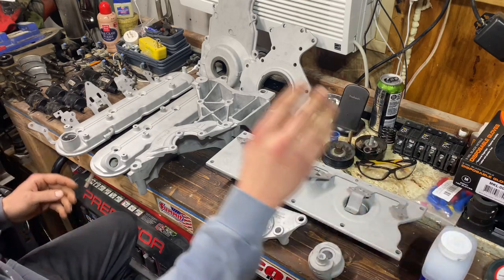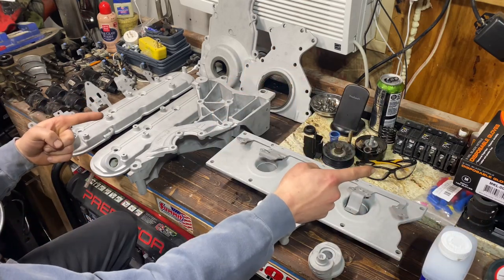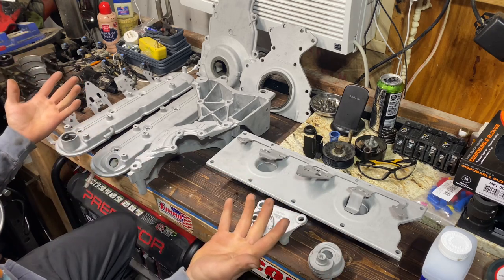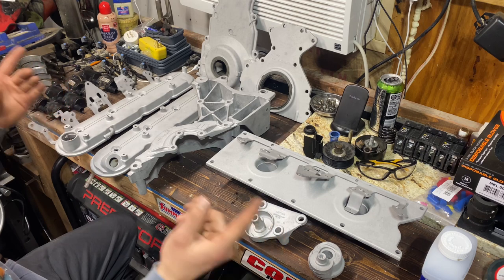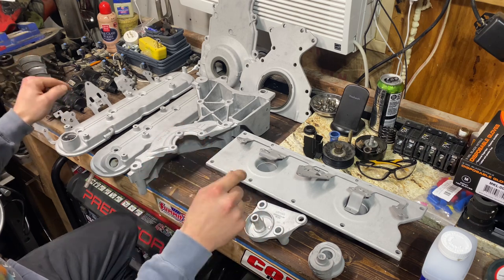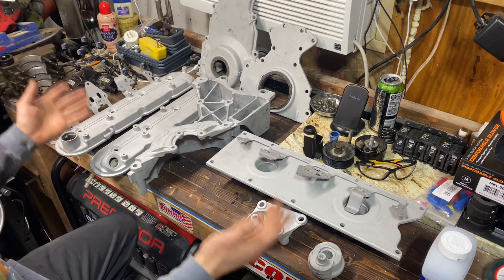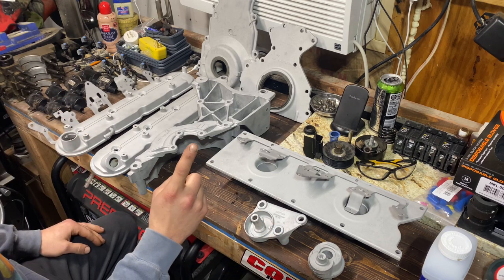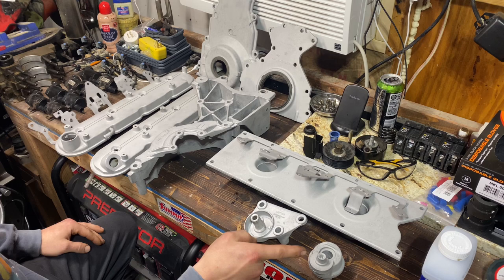The whole time once they get wiped down, strictly going to be using gloves no matter what. These parts will never be touched by bare hands again until they're fully coated, because we don't want oil, grease, or anything from our hands all over these parts. But there's one thing we're going to do before they get coated but after they get wiped down.